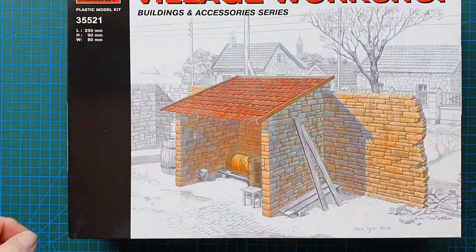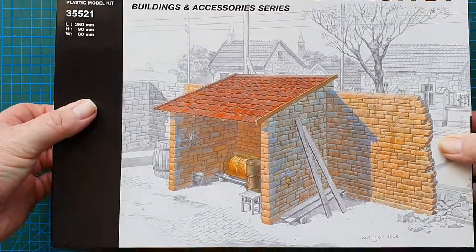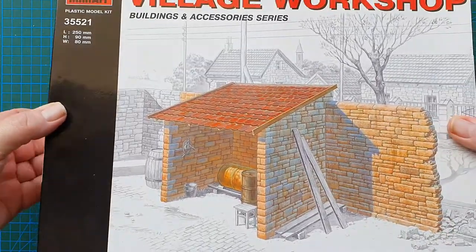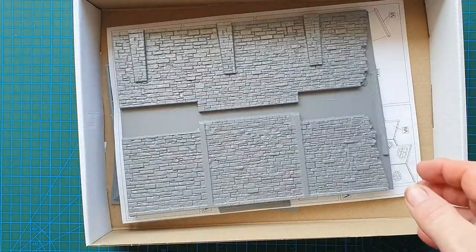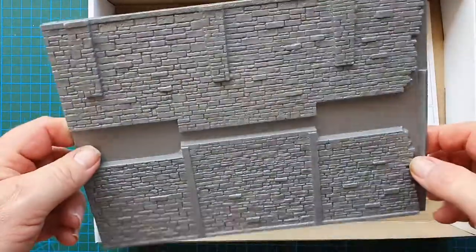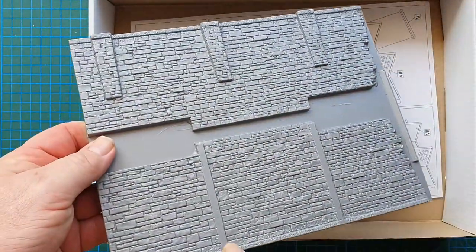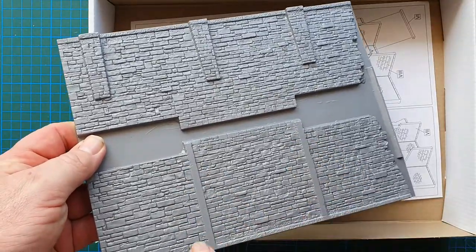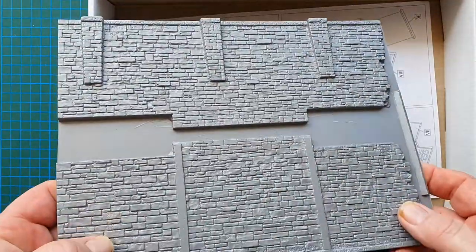This is a vacuum form kit, part of Mini Art's Buildings Diorama series. Let's have a look in the box. There we go — that's the first vacuum form sheet, which is the back wall. These areas here are where the workshop walls attach.